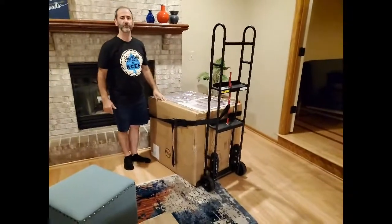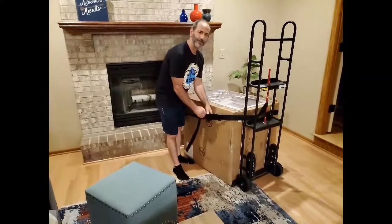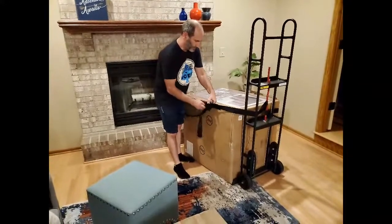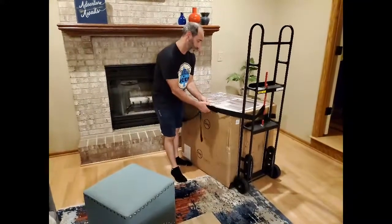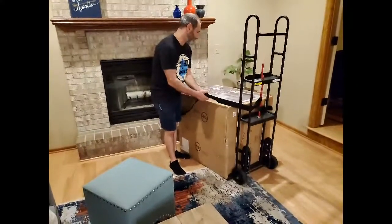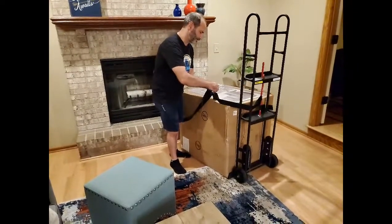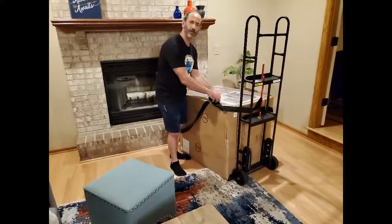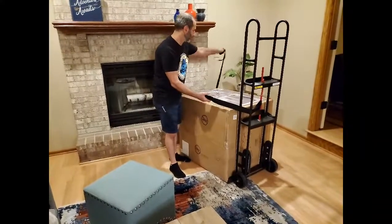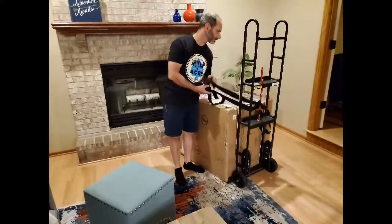My wife used to find me handsome, now she finds me handy. As such, I have to maintain that status and do handy things. Today she went and bought a chair from Costco — the Synergy Home Furnishing recliner. She looked it up online and on the Costco website it's called the Arlie chair, named after a very beloved Costco employee named Arlie.